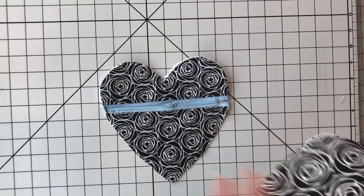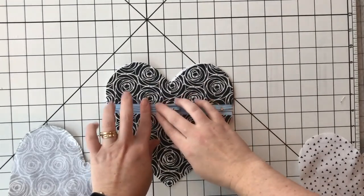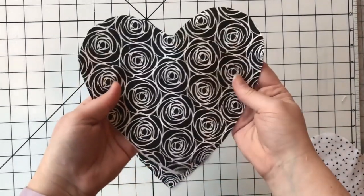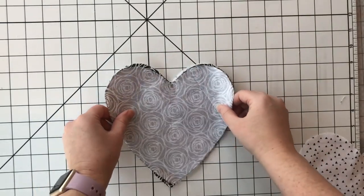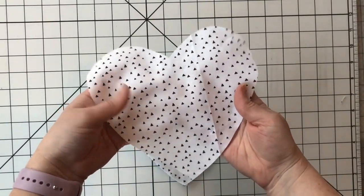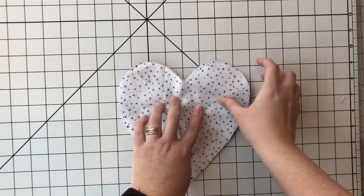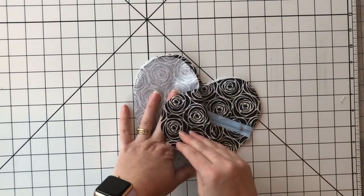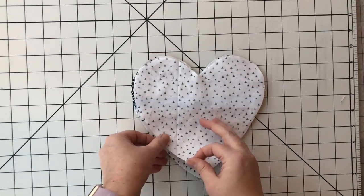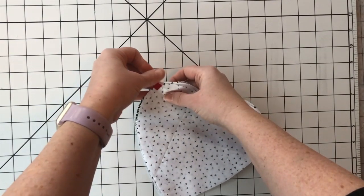We are so close to the end! Make sure your zipper is open — that helps for turning. With the main fabric face up, take your back side piece of main fabric and put it face down on top of your entire shape. Then flip it over, grab your lining piece, put it face down. So all of our fabrics are facing toward each other — the main fabric touching the main and the lining fabric touching the lining piece. Add a couple of pins on the outer edges, and we are going to sew around the entire thing through all four layers.